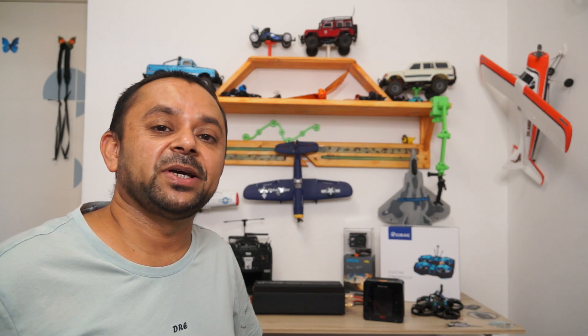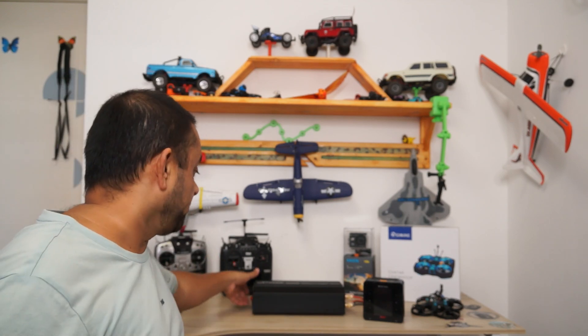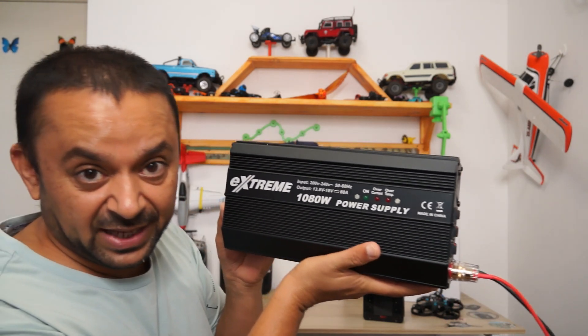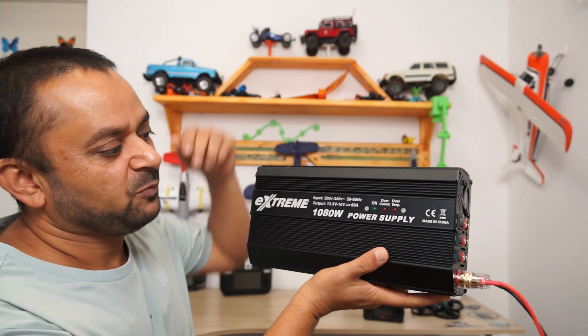As-salamu alaikum and greetings, Salish Adma here. Welcome to my little man cave and more RC video reviews. Today in this video, I'm going to talk about and obviously review the all-new SkyRC Extreme PSU, the power supply unit.